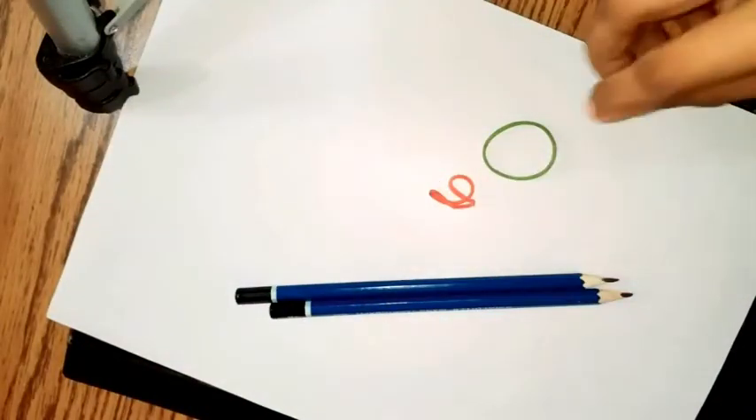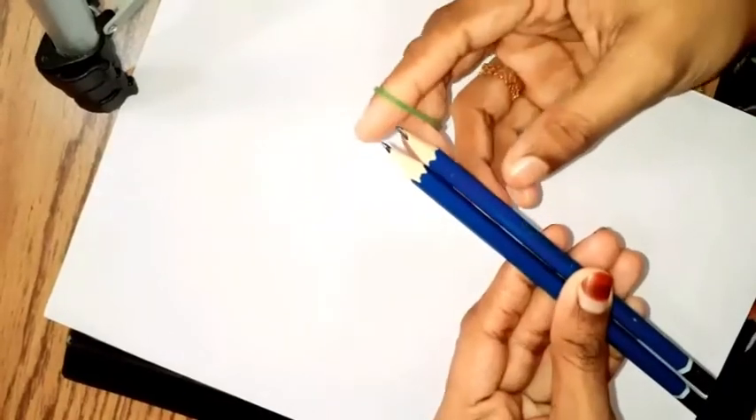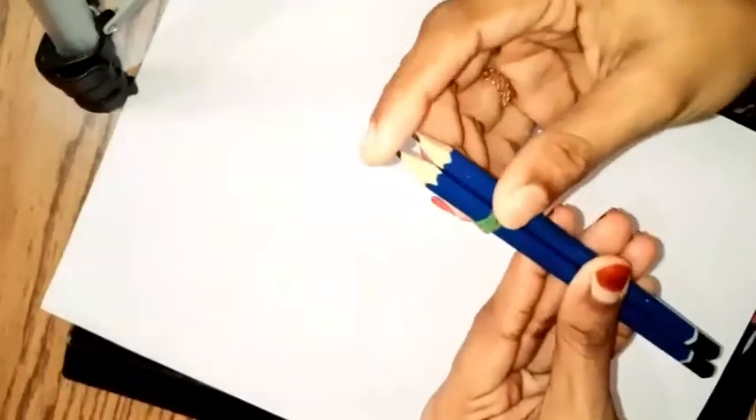We are going to use two pencils. We will put two rubbers. We will put three pieces of paper. The same method — we will put it in the back.